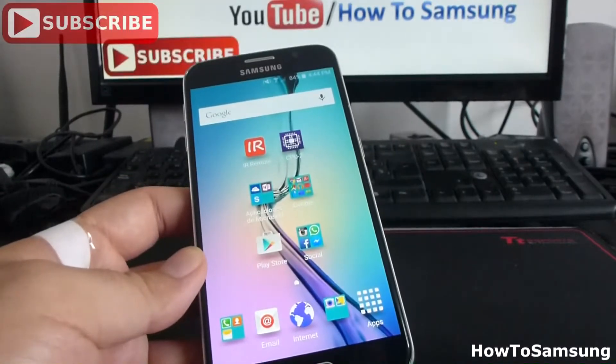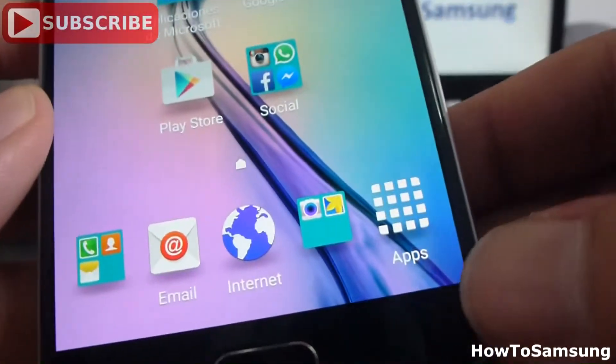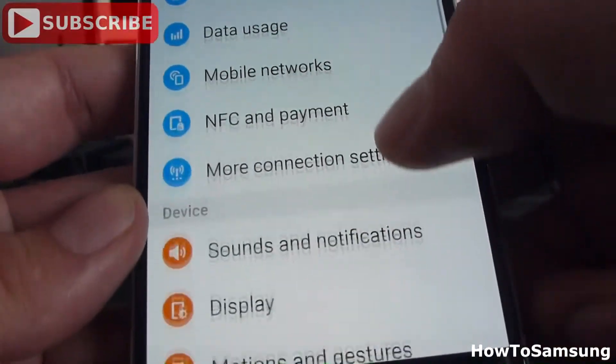On Samsung Galaxy S6, first you have to go to Apps. Then we're going to find Settings. In Settings, we're going to go down and find the Battery.